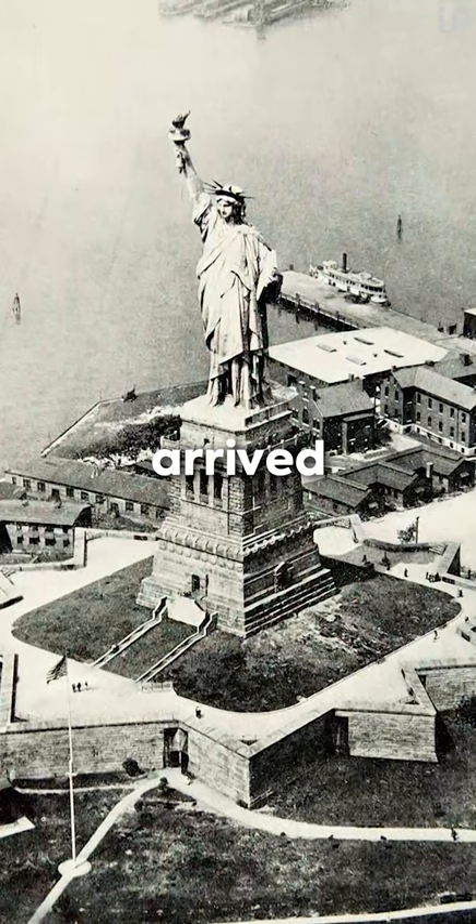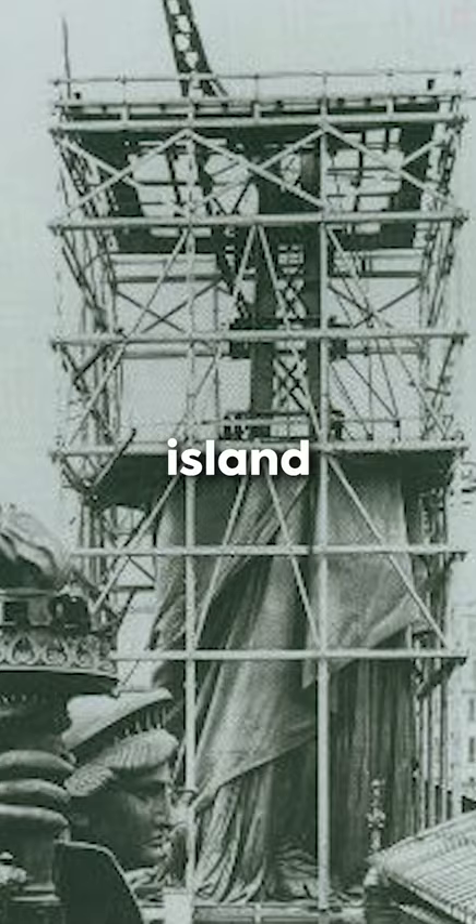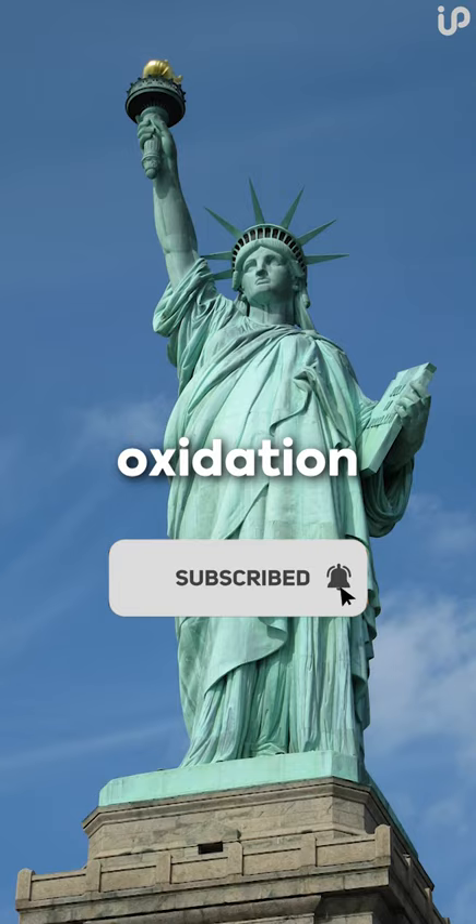She arrived in New York Harbor in 1885, but it took several years to assemble it on Liberty Island. Her face was modeled after the sculptor's mother. The statue is green because of the oxidation of copper.